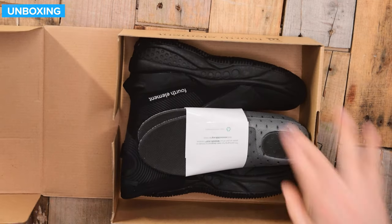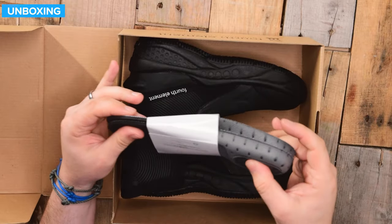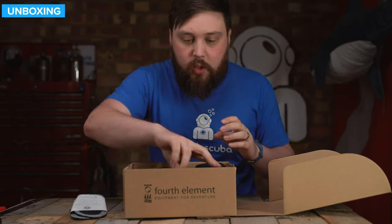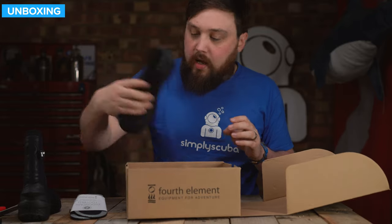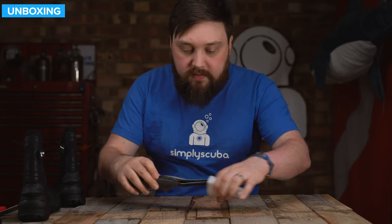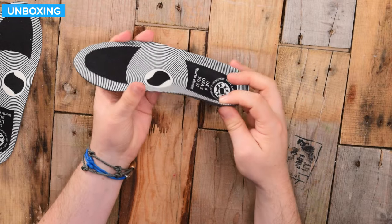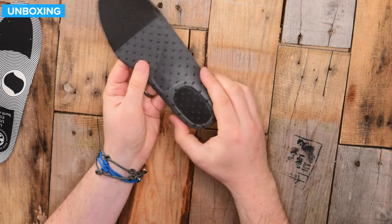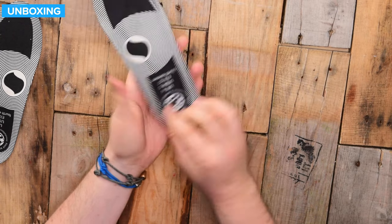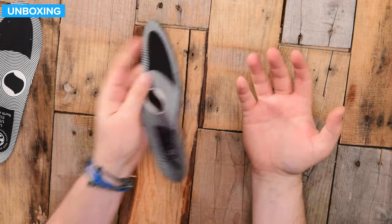Inside the box, the first thing you get are these ergonomic footbeds. You can fit them yourself if you want to, or you can leave them out. The insoles are shaped like a walking boot insole, with arch support built in. The section under the heel has cushioning — very soft and squidgy — which naturally protects your foot and makes it feel almost like a walking boot.